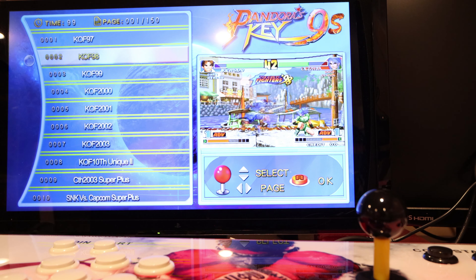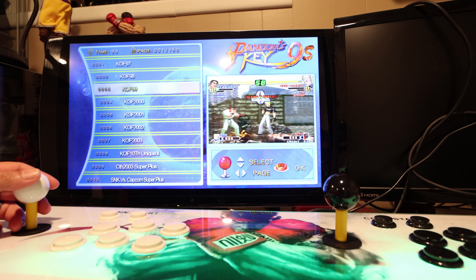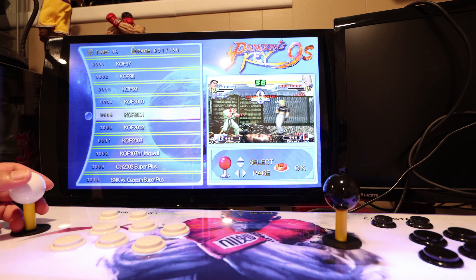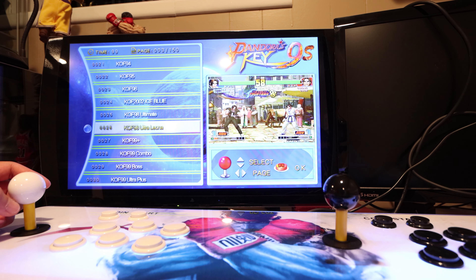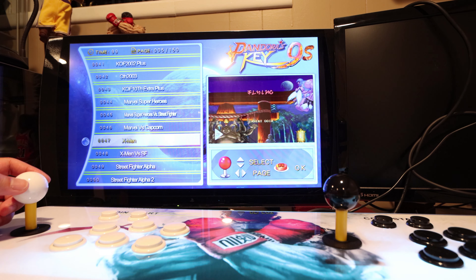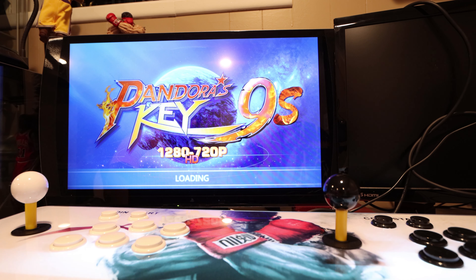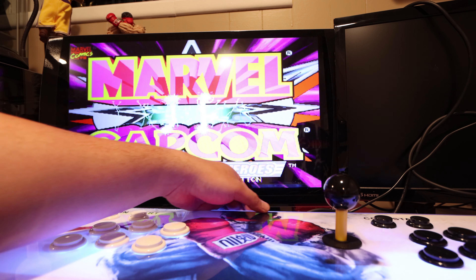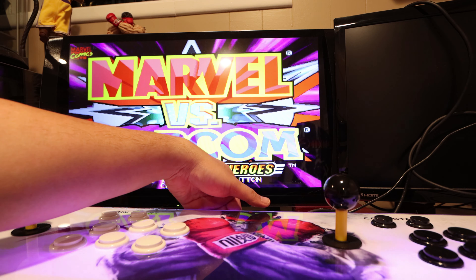This is the Pandora's Box 9. You can find the games list online. There are around a thousand games but some of them are repeating games, so it's not really 1,500 unique games — but still a pretty good amount. This is significantly cheaper than the Arcade1Up. The Arcade1Up retails for $300; I got this for about $110, so a third of the price, but it has far more games than the Arcade1Up.